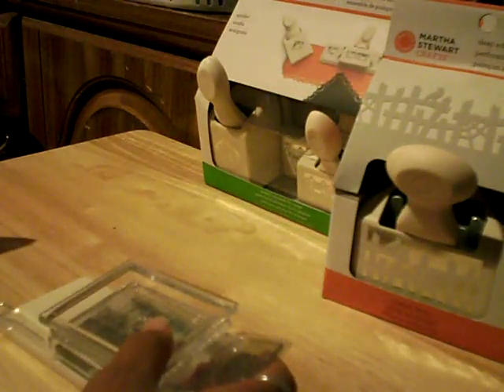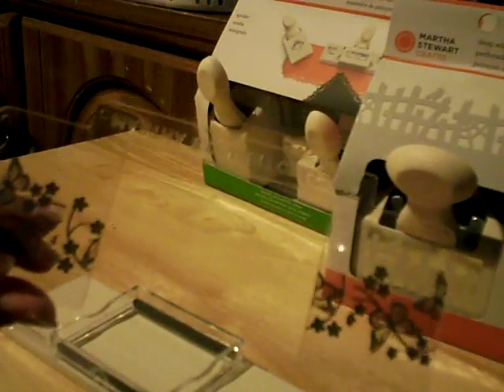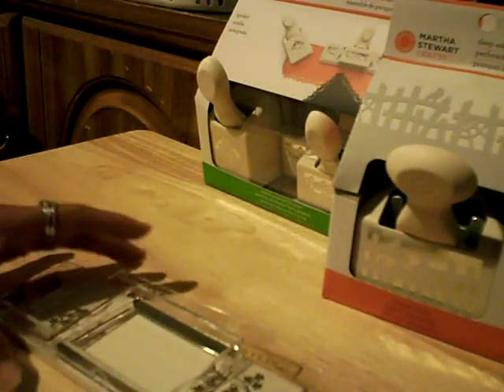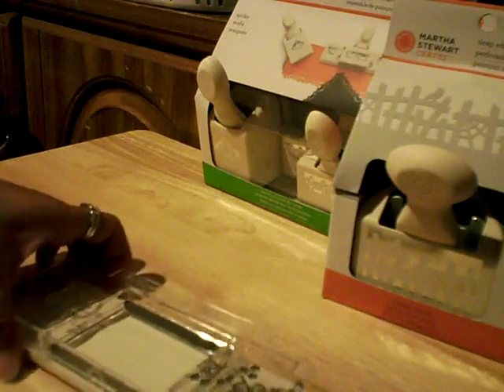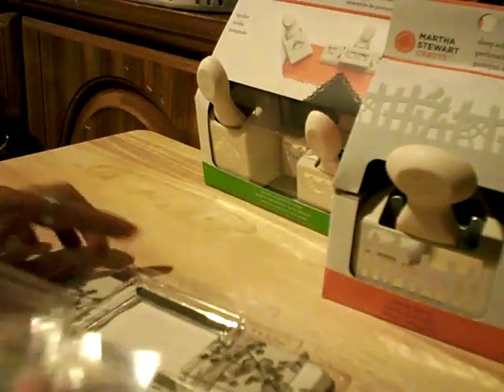They also have a template, which I'll just show you quickly, but I'm not going to demonstrate because I haven't tried it yet. You put this on the base and use it to align your image so it goes all around the paper.